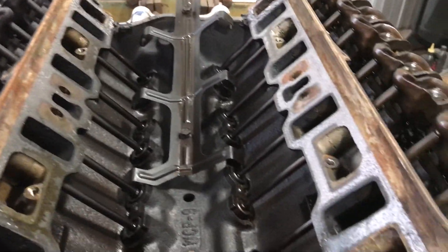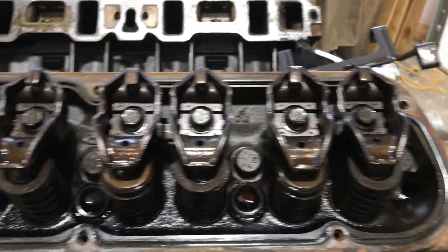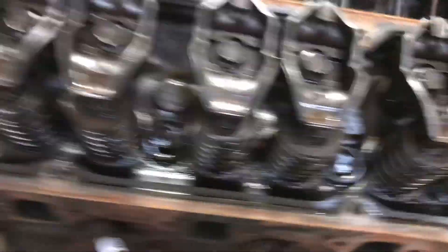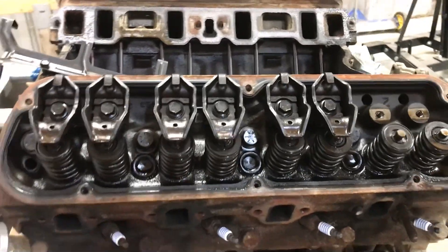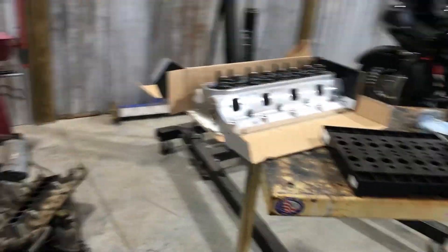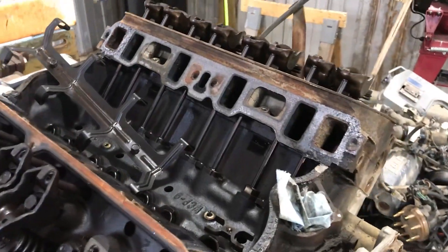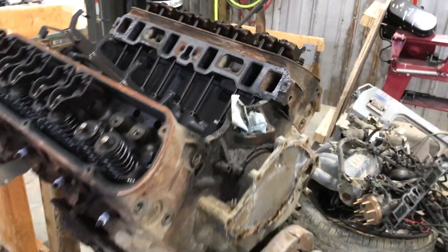The engine looks pretty doggone clean inside for what it was. No significant sludge that I found — everything looks pretty good. I've been careful about not dropping anything down into it and I've probably vacuumed it about 50 times. I'm going to pull these heads off and replace them with the new ones. I know I shouldn't reuse my push rods, but if they fit I'm thinking about doing it.